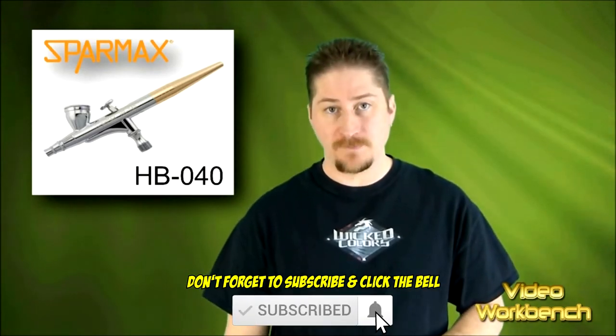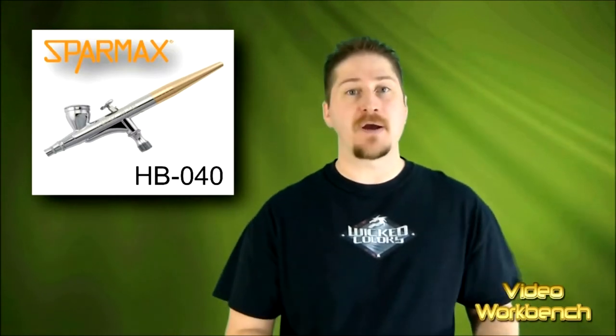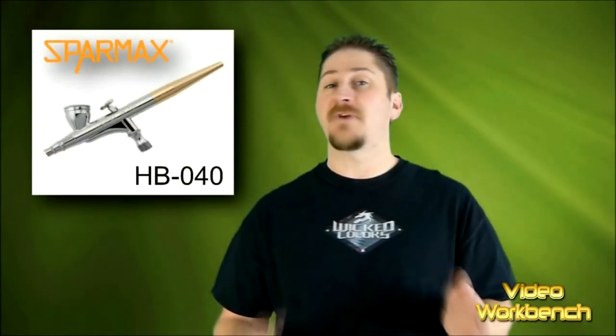That's the SparMax HB040 Airbrush, and my thoughts on it are very positive. Basically, it's easy to clean, easy to maintain, and easy to take apart so that you can give it a thorough cleaning. It takes all my paints that I use on a regular basis with ease — right through without any problems. I didn't have any problems between changing colors, changing brands, or changing from acrylic to enamel paints. It was very easy to go from a dual action to a single action — all you have to do is unscrew the bottom and screw in another one, and there you go.